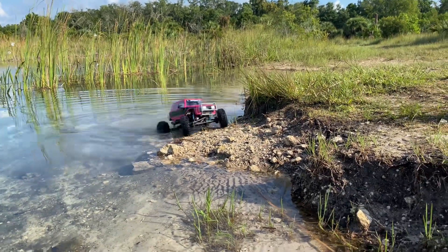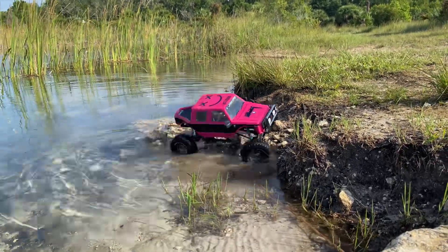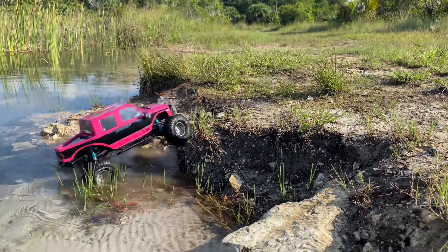I put the posts down at their lowest setting, but I think on the rear at least I'm going to take the posts off completely and maybe just do a velcro setup on the back. I do have that metal front bumper added with the little KC lights on it.